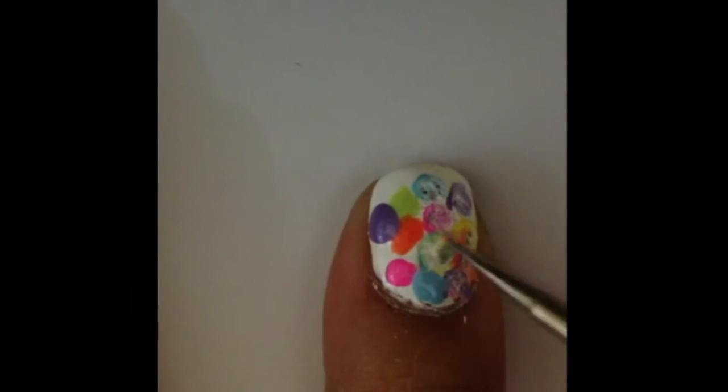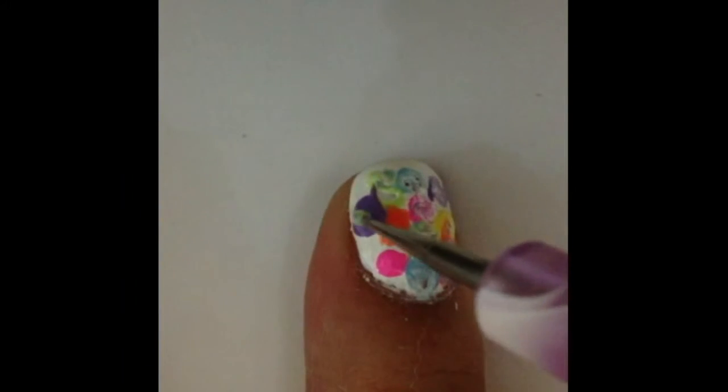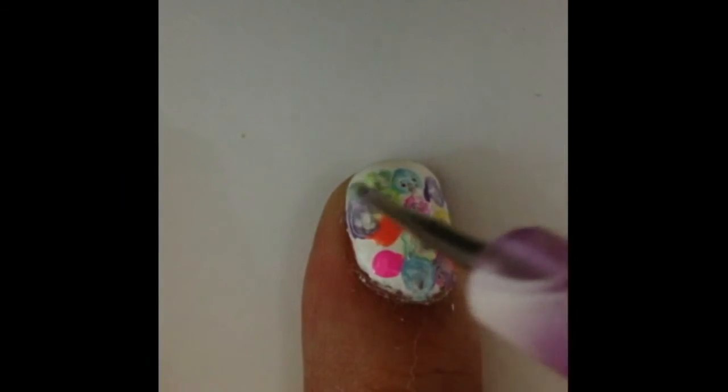It may look a little messy at first, but no worries about it. What we're doing here is to mix the white base together with the colors on top of it, just like how you'll mix two colors on a painting palette.